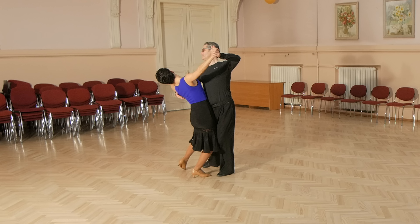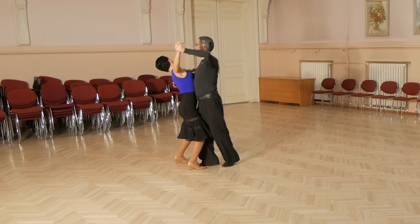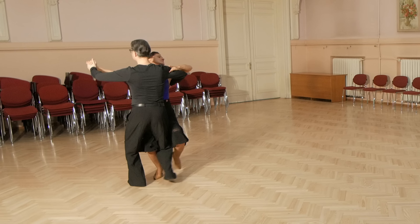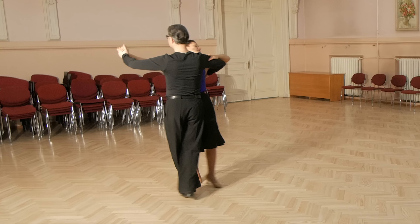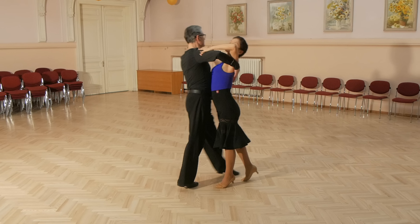And now let's look at man's steps. Man starts with right foot, side, close, side, side, close, side, back, cross, back, back in CBMP, to side, diagonally forward.